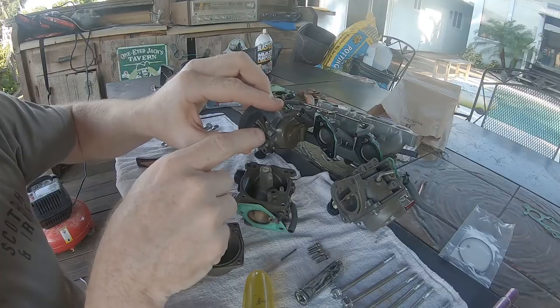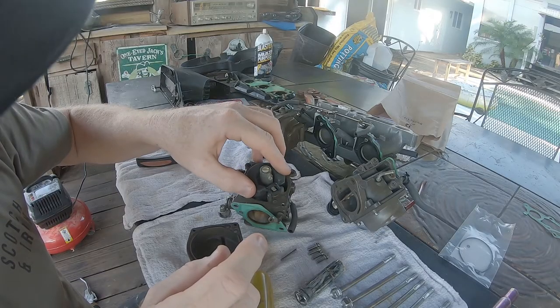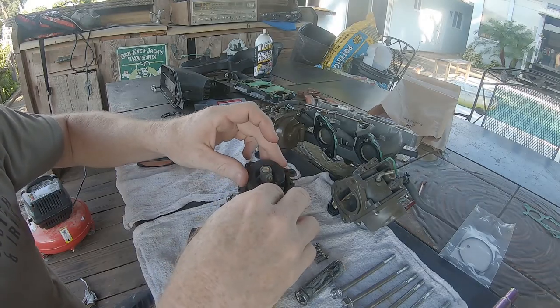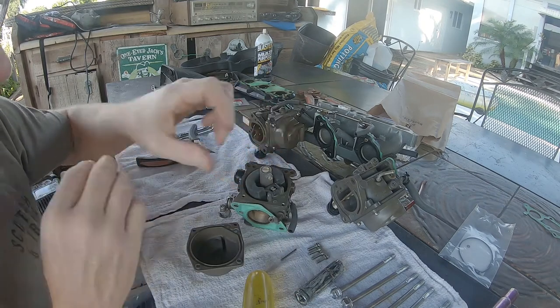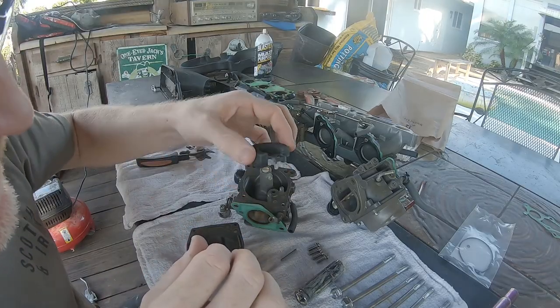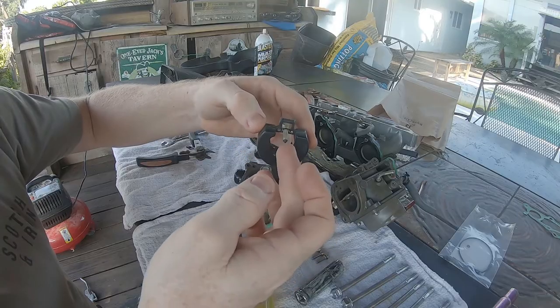You can adjust the float height on these carburetors, but honestly I don't know the specs for the proper float height and I've never had to adjust it. I'm certain a quick Google search would turn up the proper float height and how to adjust that setting — I'm not going to go into depth on that in this video.